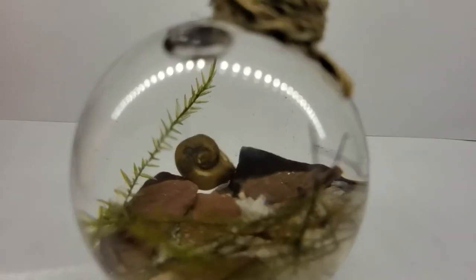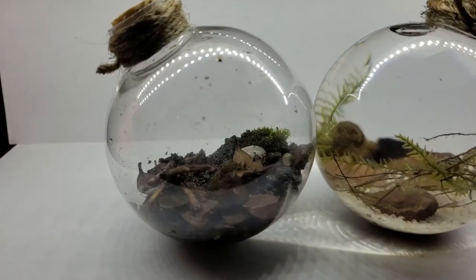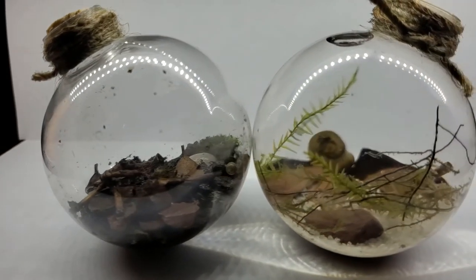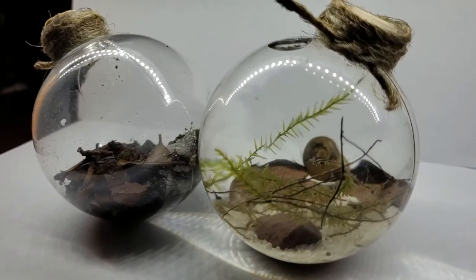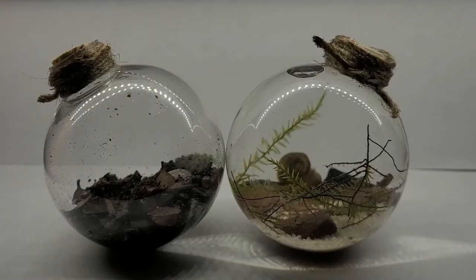I hope you guys enjoyed today's video. Don't forget to like, comment, and subscribe below. Let me know what terrarium you would like to see next, what projects you'd like to see next, and what kind of videos. And most of all, have a nice day.